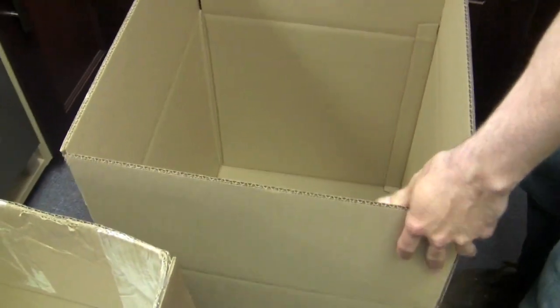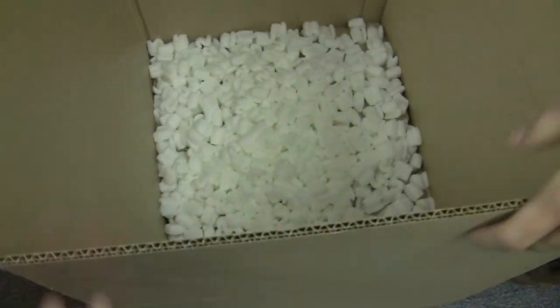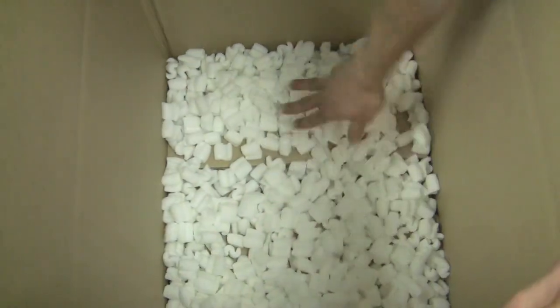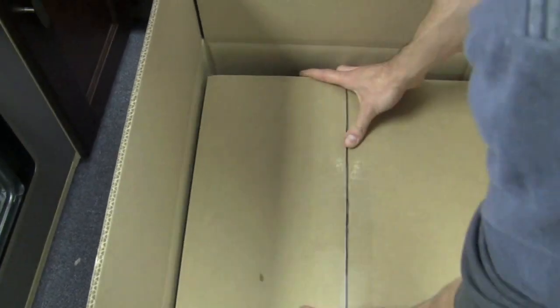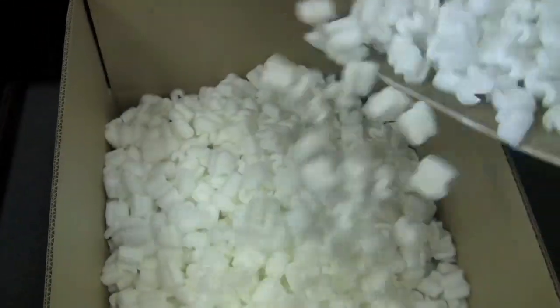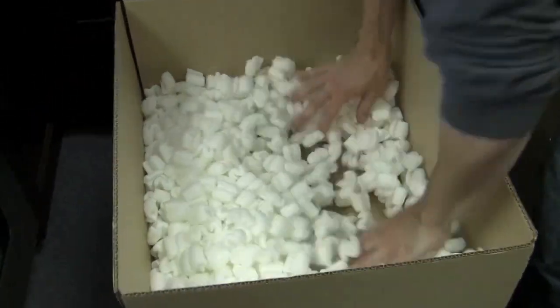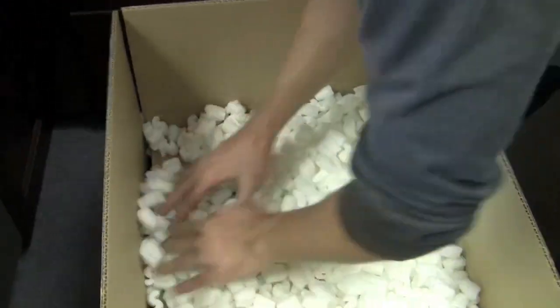Ideally find a bigger box. We're going to need a bigger box for this one. Get a small amount of peanuts in the bottom and level it. Even if it's flush up against the other box, that's still better protection, because the shipping guys are not as tender and loving with your boxes as you might want them to be — though some of them are.